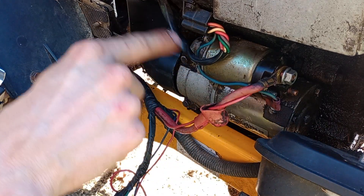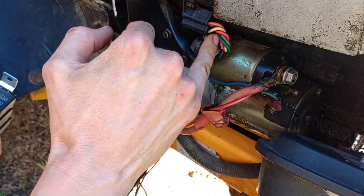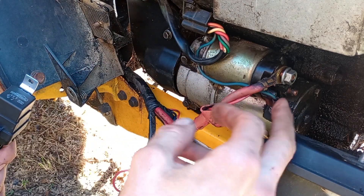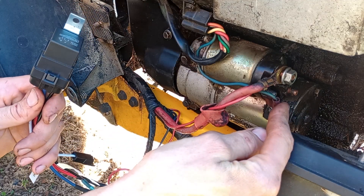This is a 5-pin connector here, and it has the starter solenoid wire as part of the engine side of the harness. There are older connectors that are like a 4-pin, and they have this wire separate — that separate wire would be part of the tractor chassis.